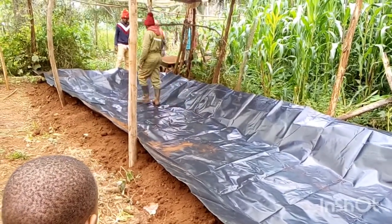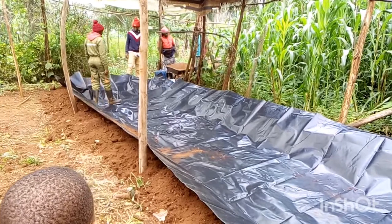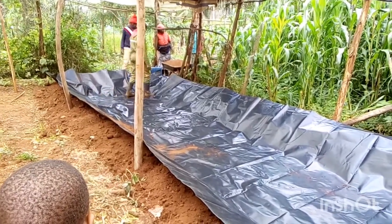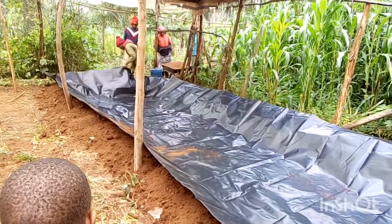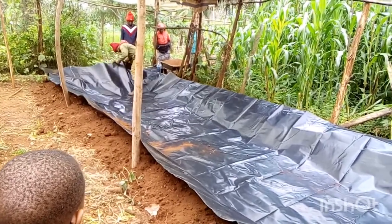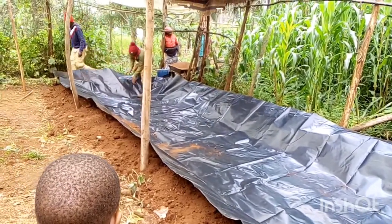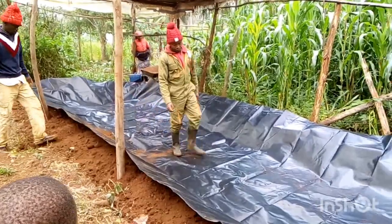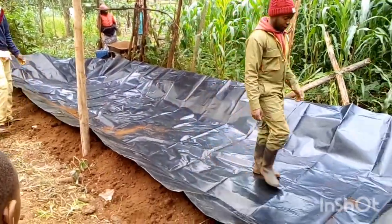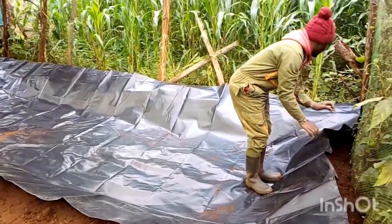So the best option is the dam liner. But if you are not going to expose your pond to direct sunlight, you can use the construction one. Also, if you are doing this as a test to see how your animals behave, and you are going to use a small pod, then you can use the construction paper. But if you are using it for commercial purposes and want it to last longer, the HDPE dam liner is the best.